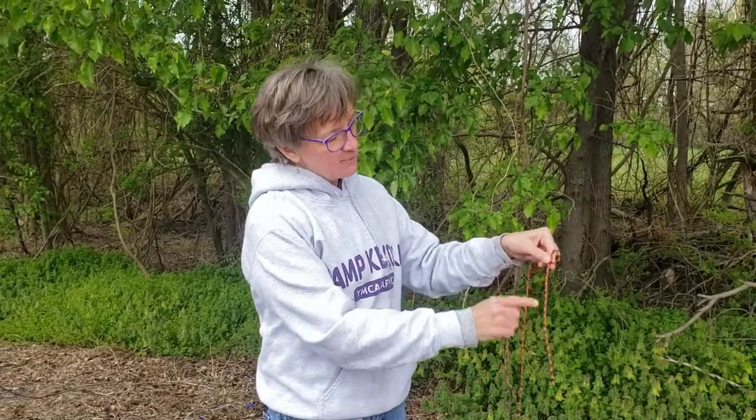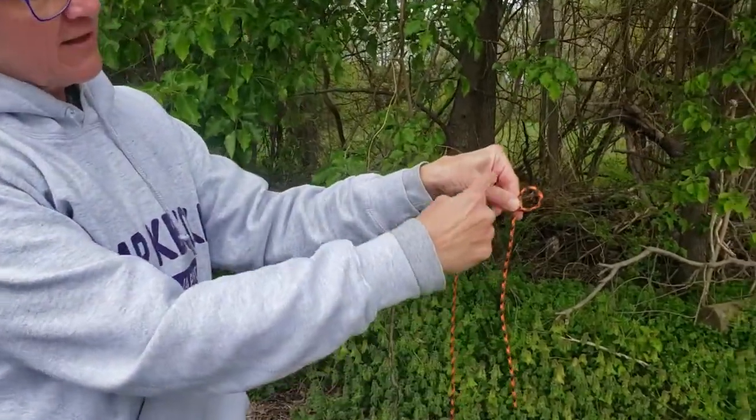What you need to do is make a P. See the P? Short end — P.